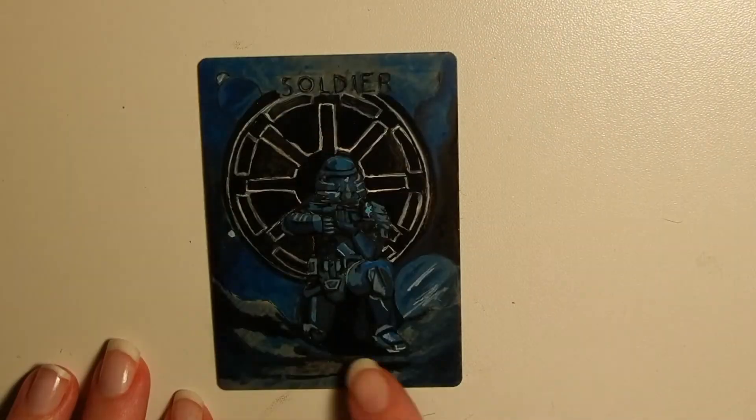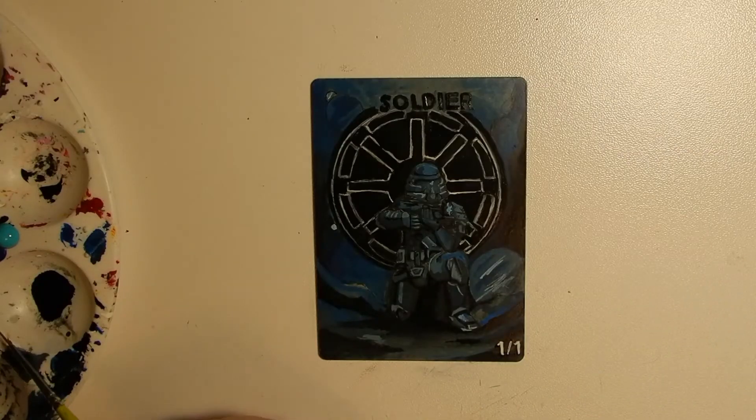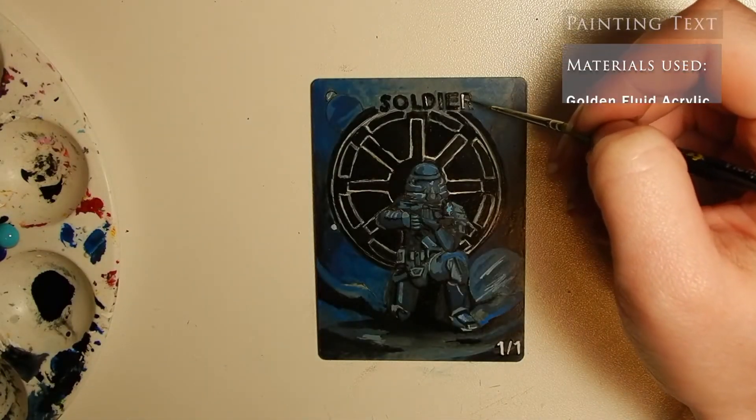You can see here that I've solidified my colors and started to add more shadow and depth. I haven't added any contrast colors, as the orange I plan on using will go on as more of a highlight and I don't want to accidentally paint over it.